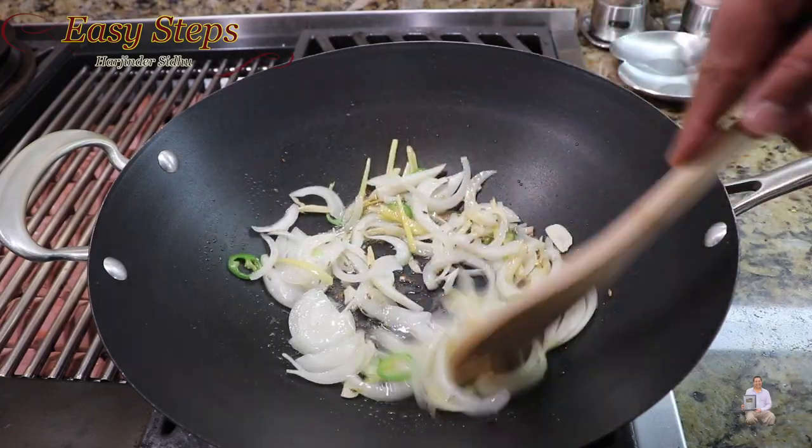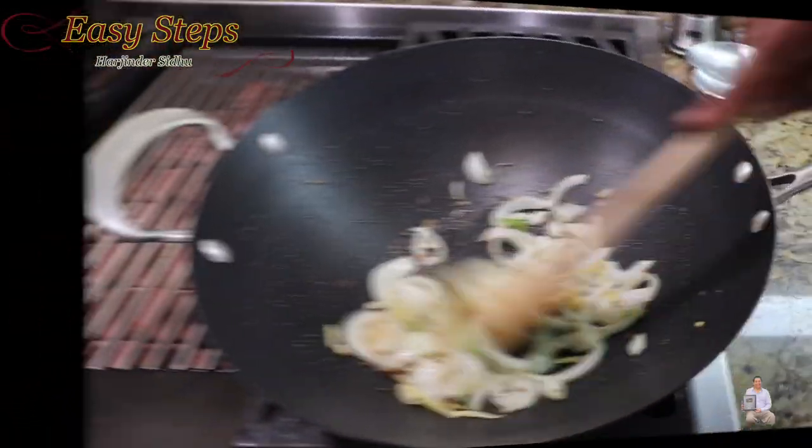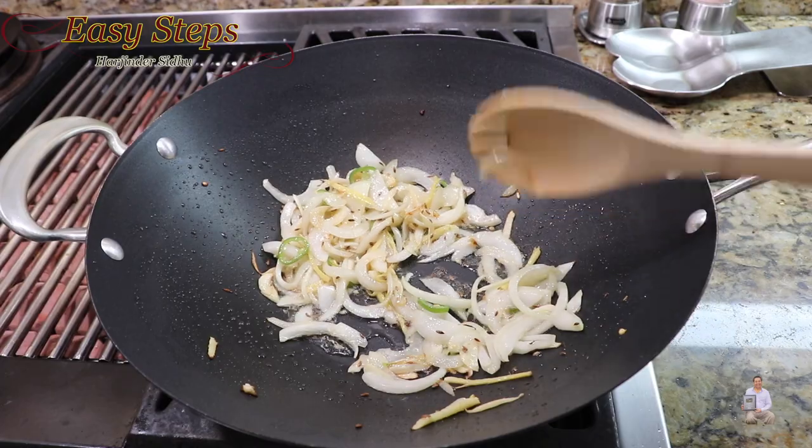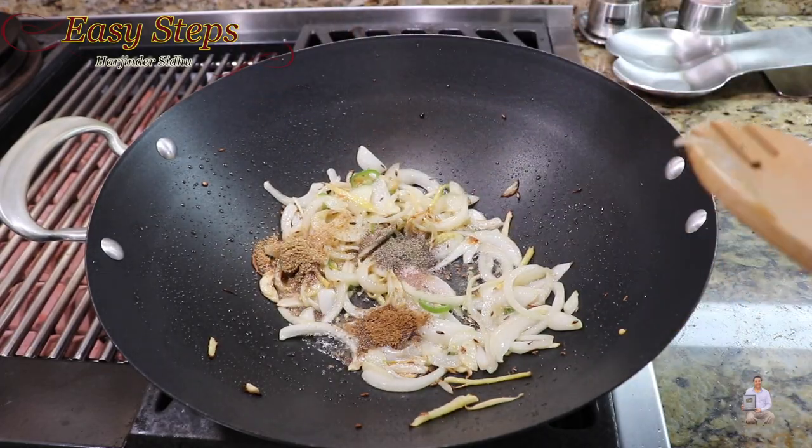Keep cooking the onions until they are nicely translucent. Once the onions are nicely translucent, add the spices: coriander powder, salt, cumin powder, and black pepper. Mix it well.